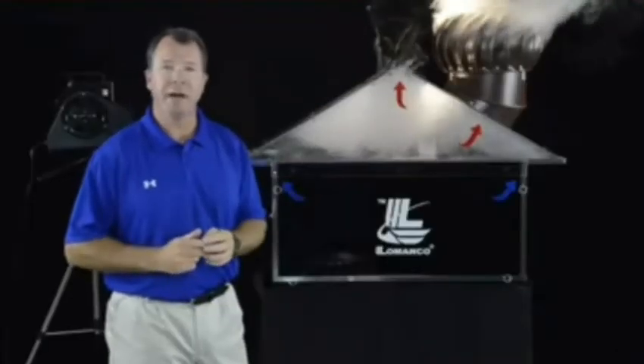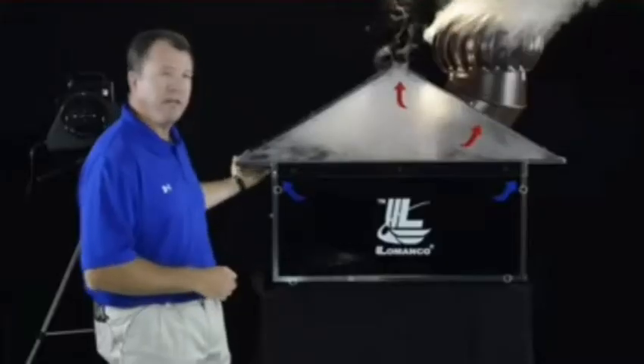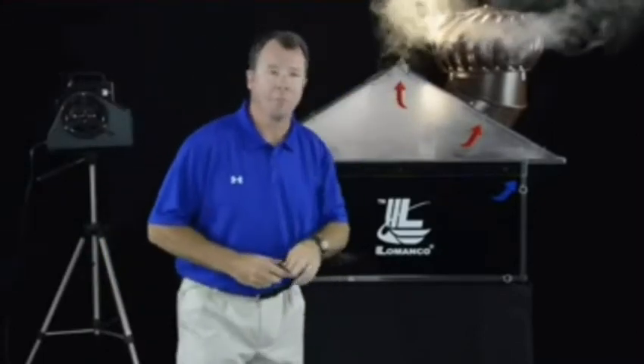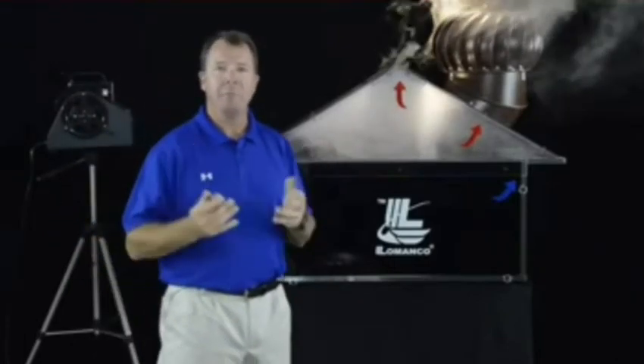It's got about a hundred inches of net free area, so as the smoke, heat, and moisture build up in your attic space, you can see fresh air coming in through the soffit, moving through the attic space, and exhausted out through the Whirlybird. But this product is not designed to be a static ventilator — it's designed to be a pump.